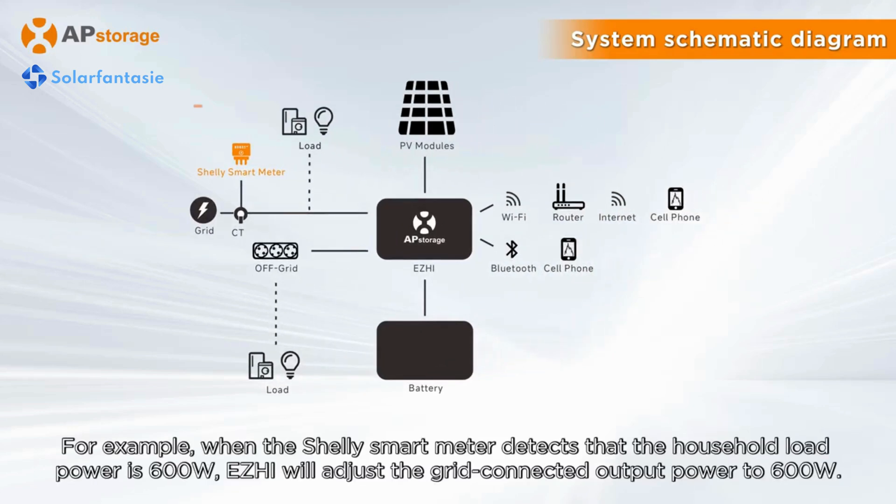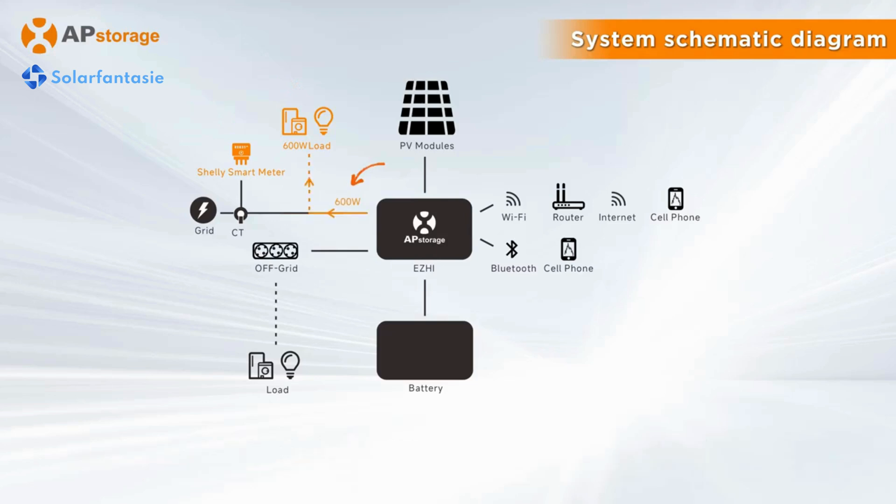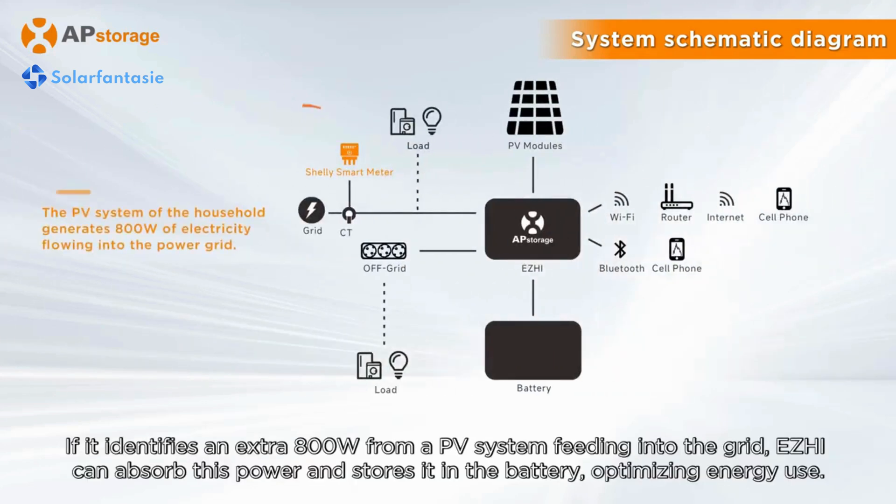For example, when the Shelly Smart Meter detects that the household load power is 600 Watt, Easy High will adjust the grid-connected output power to 600 Watt. If it identifies an extra 800 Watt from a PV system feeding into the grid, Easy High will absorb this power and store it in the battery, optimizing energy use.